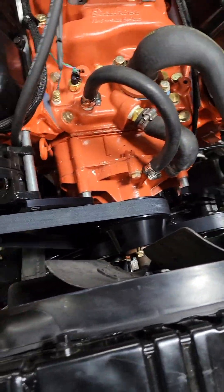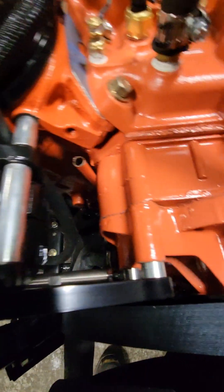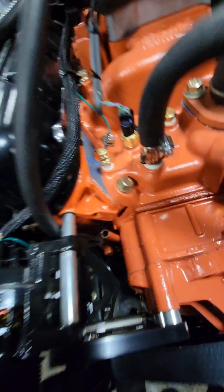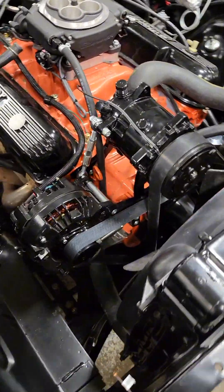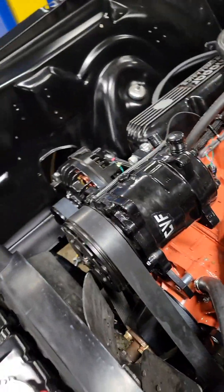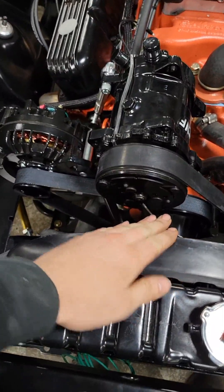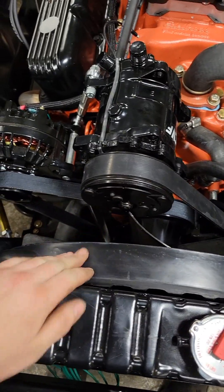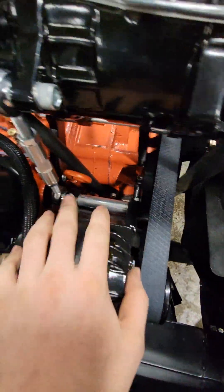Vintage Air does sell their kits with or without an AC compressor depending on your application. Here you can see where the AC compressor is going to go. Installation of the AC compressor was very straightforward — barely even had to read the instructions. All the brackets go exactly where they need to. The belt is actually used off of the power steering system. The fan is a little close to the AC compressor, so we will have to put a spacer in between the water pump and the fan.